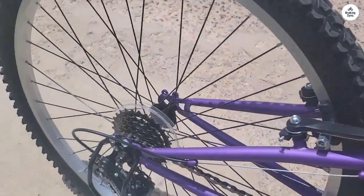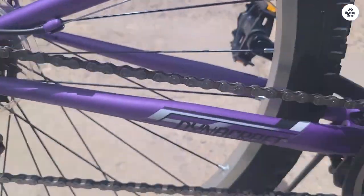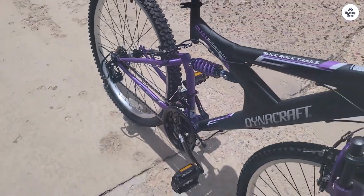Putting it together was a breeze, requiring only minimal adjustments to pre-installed parts such as the rear wheel and derailleur assembly, as well as the brakes.